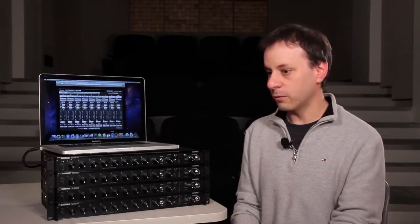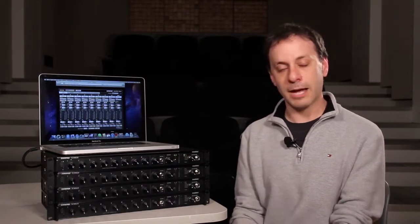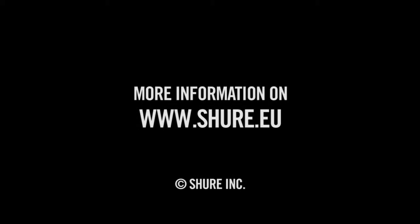So again, that's the SCM820 with dual mixer operation, selectable Intellimix modes, and optional built-in Dante audio networking. Thank you.